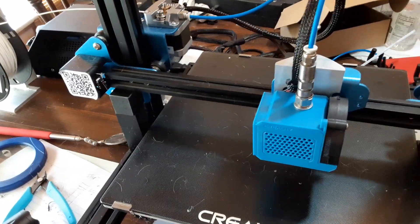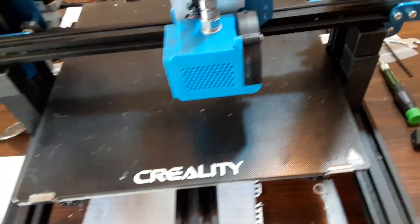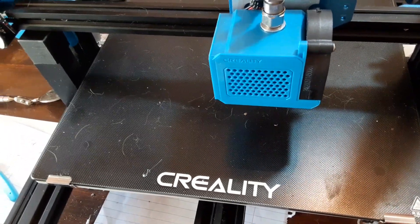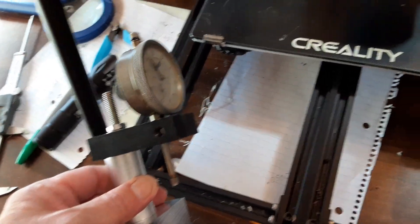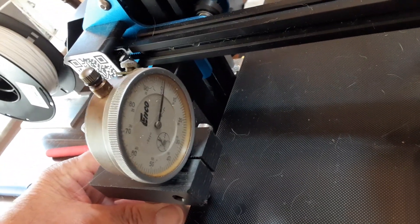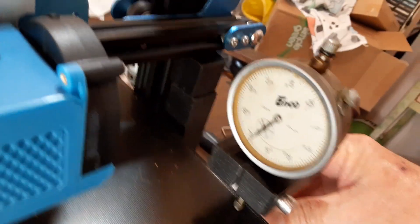I've been using this 3D printer and sometimes when I set it up it works good, other times not so good. I'm getting tired of trying to get the bed flat, so I thought I'd come up with something a little different. The last time I used this, this is how it's set. I made up this little dial indicator — over here I got about zero, and on this side I got about plus 40.